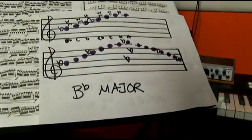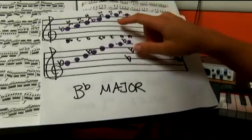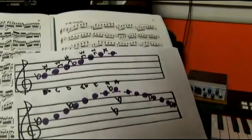This is how you recognize this in a piece of music. I will now play some of this piece so you can hear how it sounds in B flat.